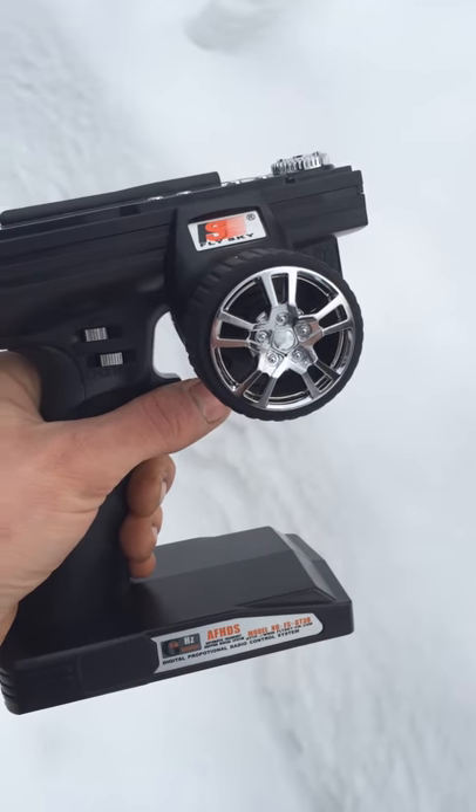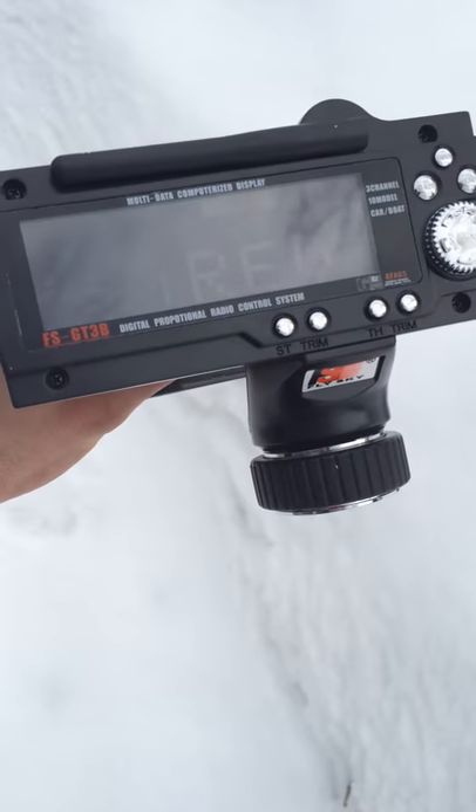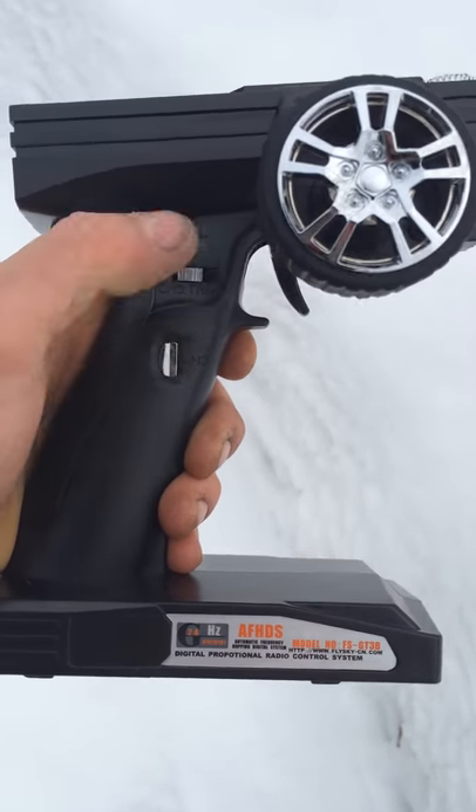What's going on guys? This is the Flysky GT3B radio LCD screen. It's got all sorts of bells and whistles. It's got a three channel trim button here, push button for your three channel needs.